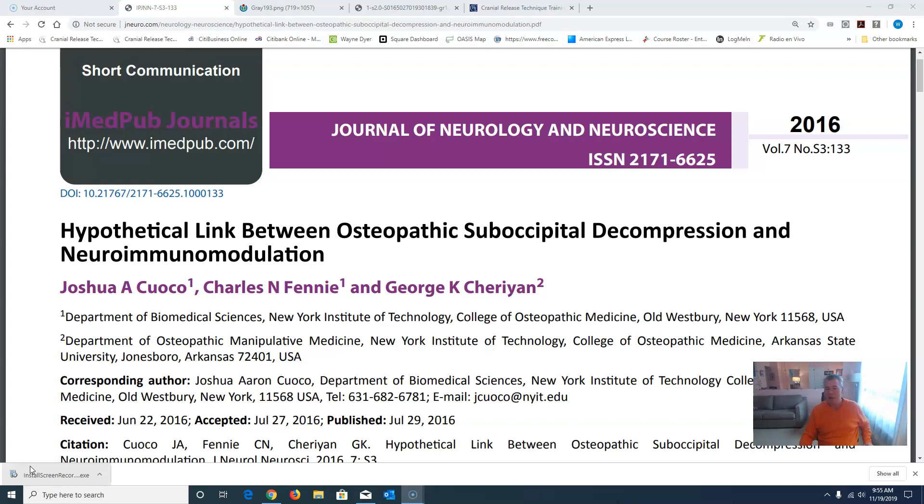The vagus nerve, cranial nerve number 10, arises from the brain, exits through the cranium, and controls virtually all the glands and organs in the throat, the chest, and the abdomen. I'll show you a slide on that in a moment.